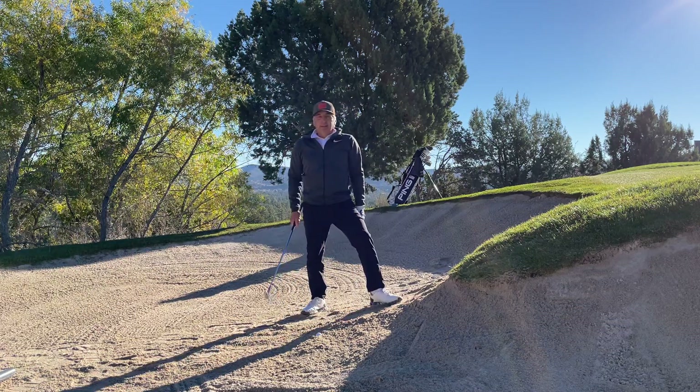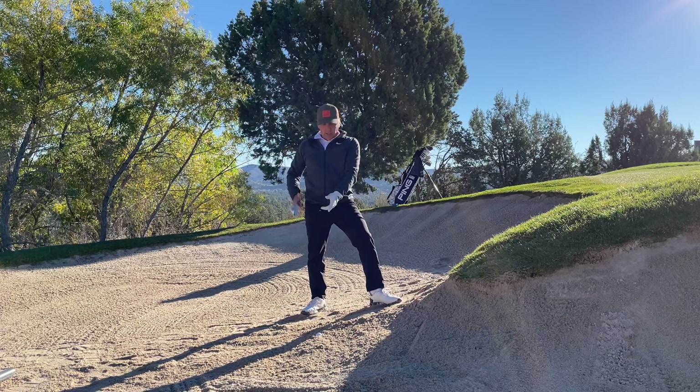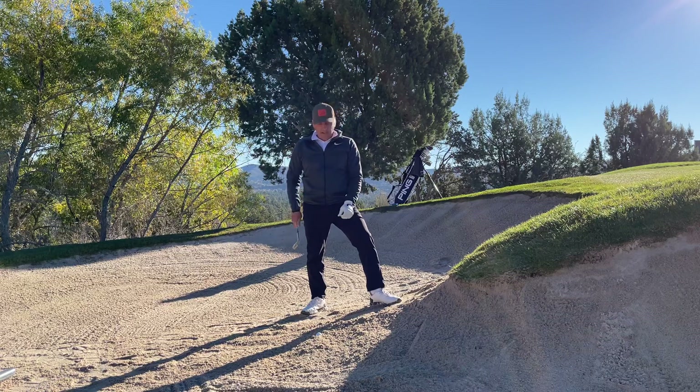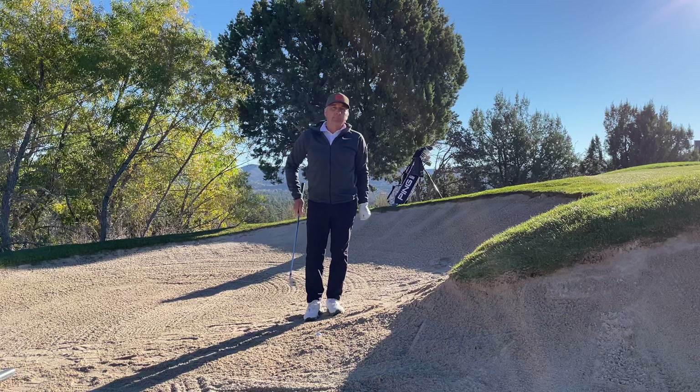Good morning Capitol Canyon, it's Mark, your director of instruction. I'm on the first hole, a perfect day, and I pulled my wedge shot into the bunker. I come down here and it's plugged. So I don't want to ruin the day — I just want to take my trusty Ping I2 60-degree lob wedge and get it out of here and onto the green.